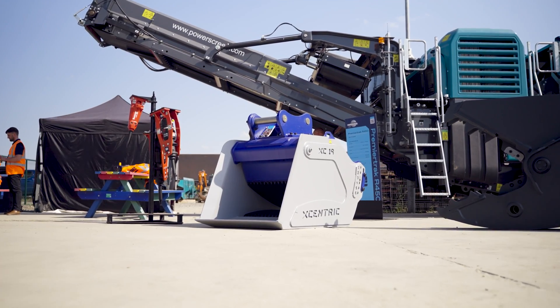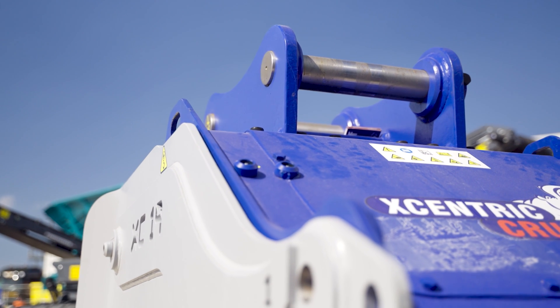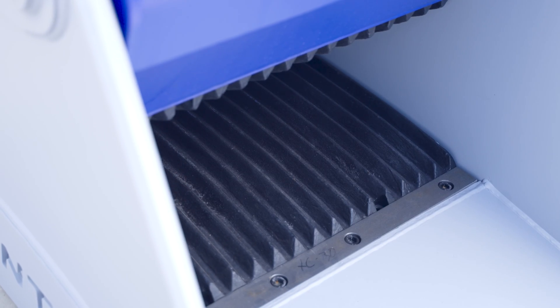Over and above that, this particular range of models comes with a reverse function. Simply, if you do get a jam, you flick a switch, pop it into reverse, undo the jam and away you go.